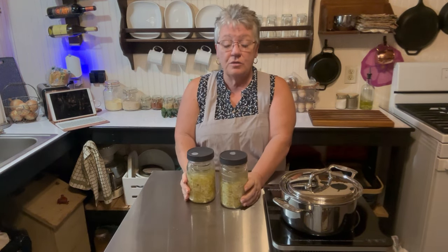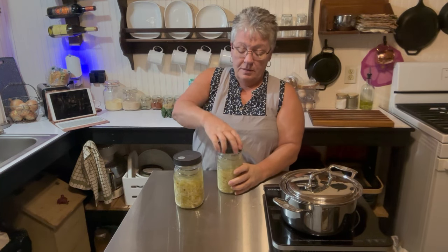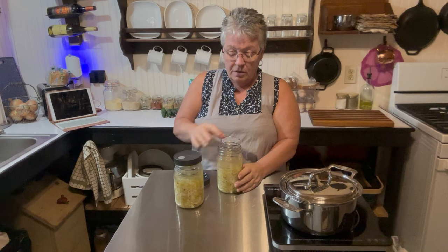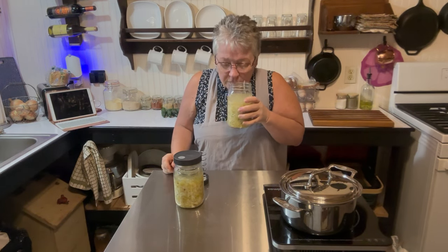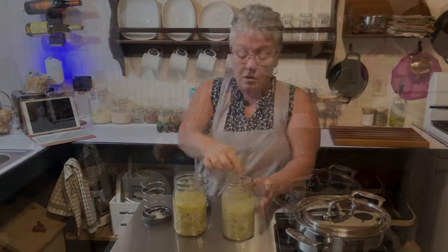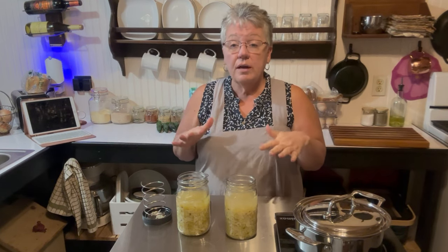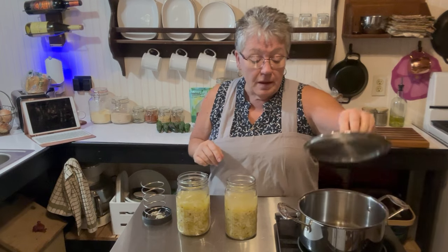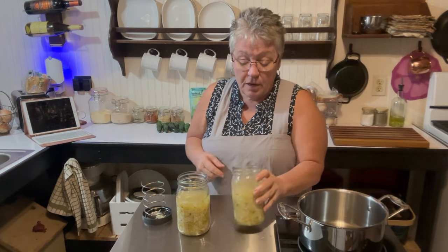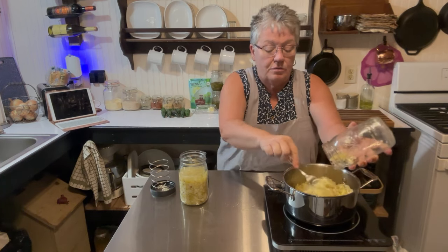It has been two weeks. We started this on June 6th and today is June 20th — two weeks exactly. Let's see what it looks like in there. We'll take the lid off and pull this little gizmo out. Do the smell test — smells very good! We now have fermented cabbage in here, which is sauerkraut.